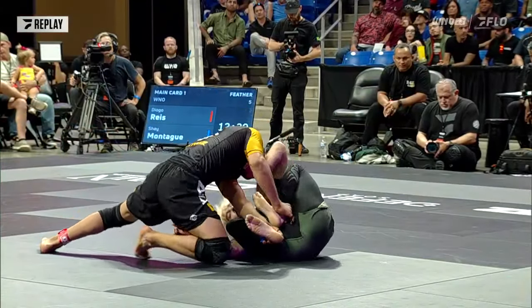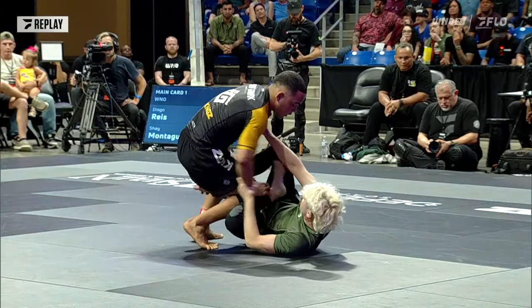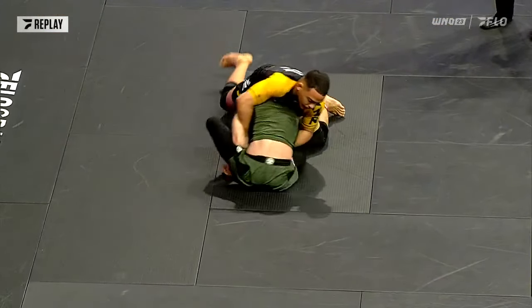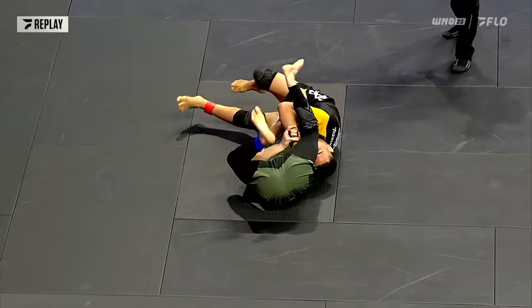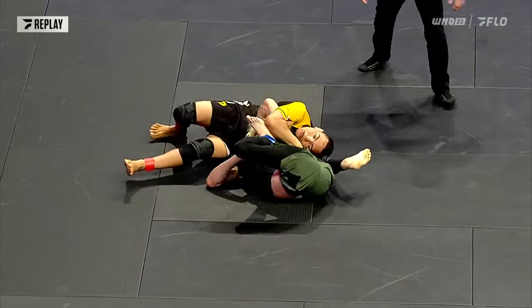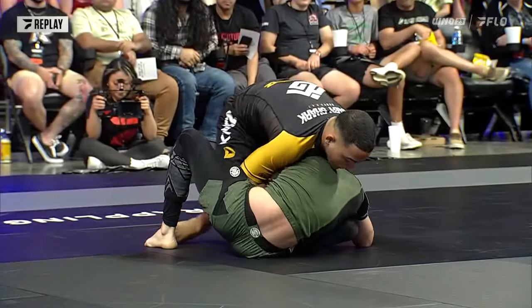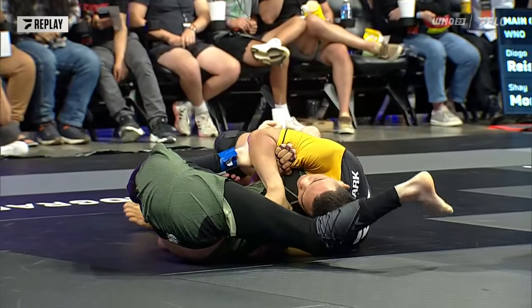Baby Shark dealing with the flexible guard of Shea in the beginning, trying to solve it, trying to get to the back. Did an amazing job with a beautiful roll-out, gets that Anaconda, squeezes, and gets the submission. There it was. Let's see it one more time — nice angle on that Anaconda. Beautiful submission.